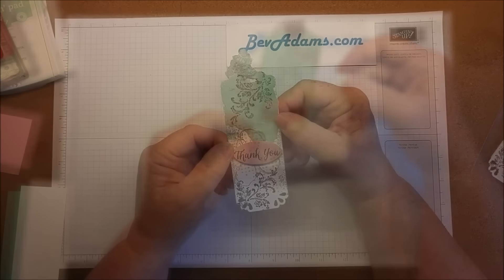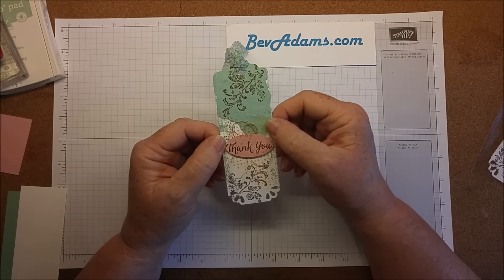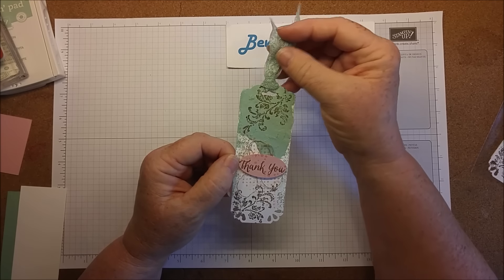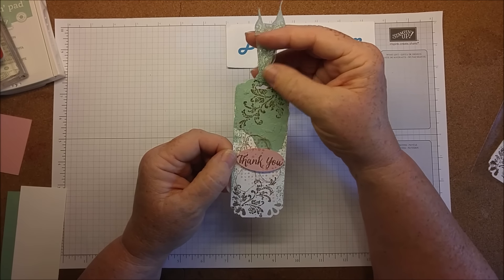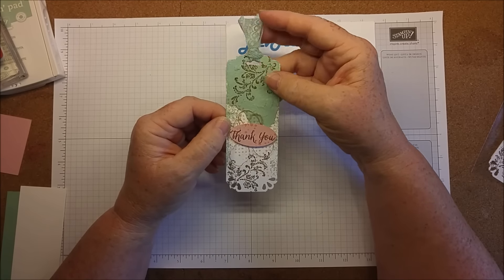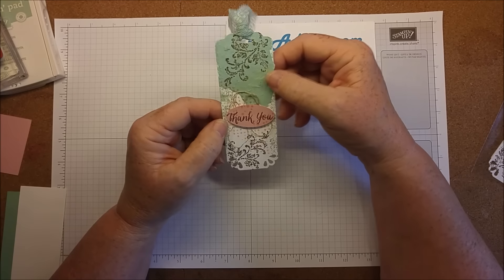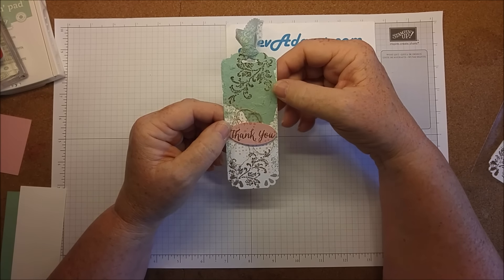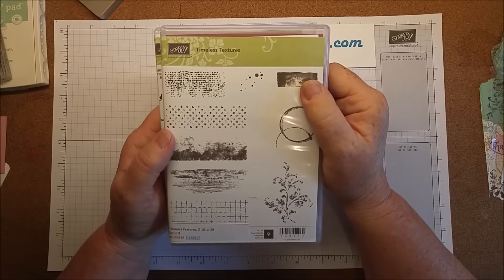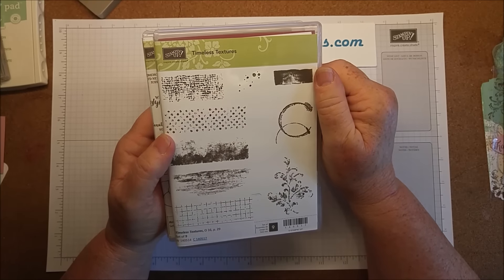This one is for tags. A fellow demonstrator, Monica Davis, is organizing the swap. Monica puts tags on her bags when she delivers them, and she would like us all to exchange 16 tags so we can all come home with new ideas. This is my tag for my swap.